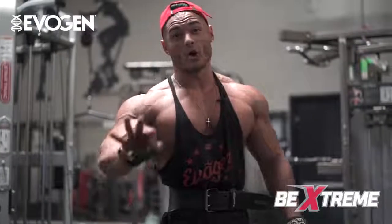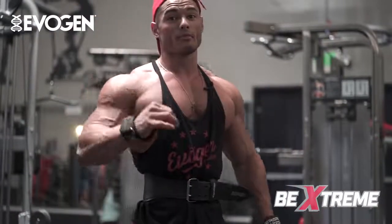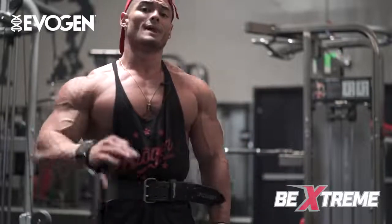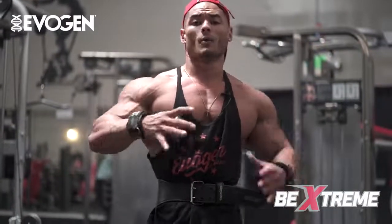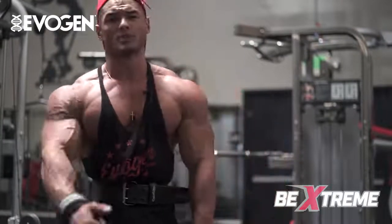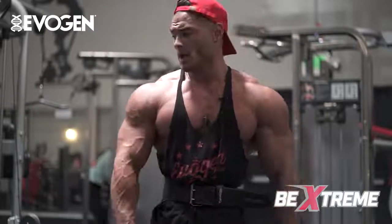It's very important to make sure you're training all three heads of the shoulder: the front head, the medial head, and the rear head. If you have a lagging head, definitely start by prioritizing that part of the shoulder. For me, I've been focusing on creating width, which is why I focused on the lateral movement first. Someone lagging in the front delt might want to start with the front movement, or someone lagging in the rear can start there.